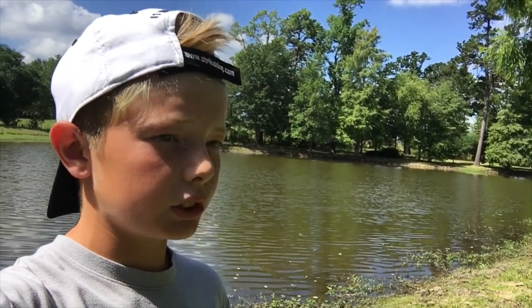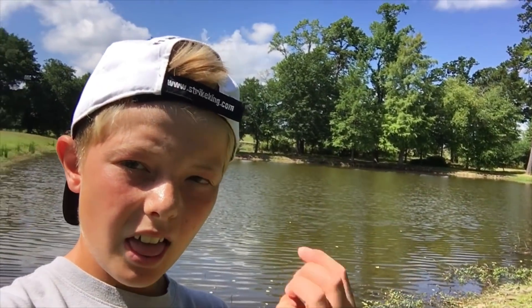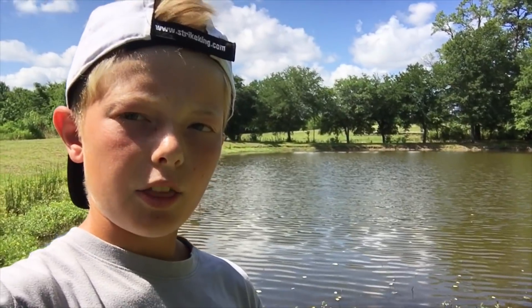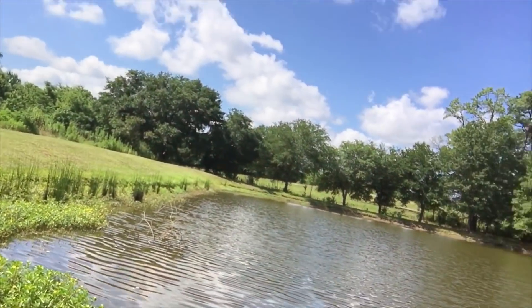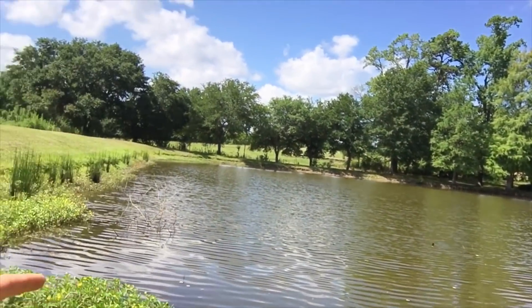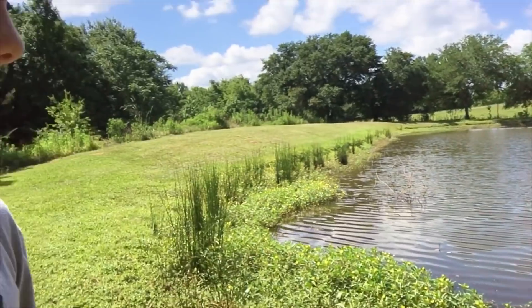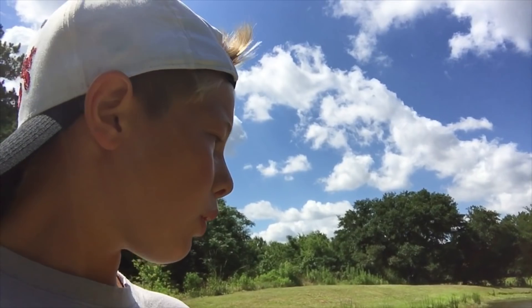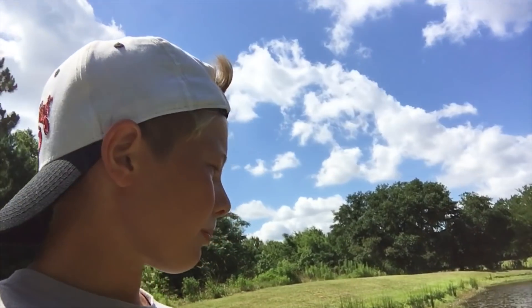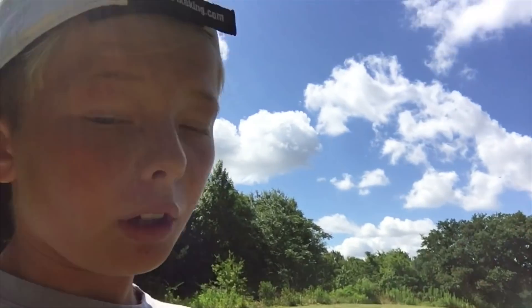This video doesn't require much of an intro. Back out here for the third time trying to catch a big bass for the pond. We're at a pond about a hundred yards from the other bigger pond where I've broken off on some good ones. We're gonna stay as long as we need to try and catch like a five-pounder.